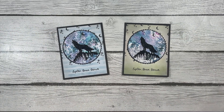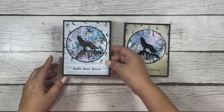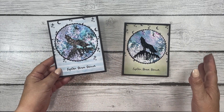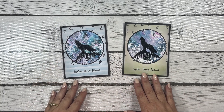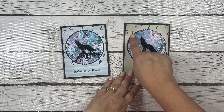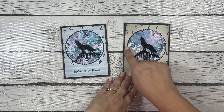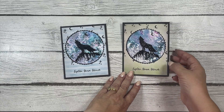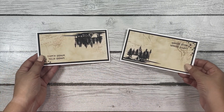I noticed I put one image on a little askew, but when I give this card to somebody nobody's going to notice. Once I had the image stamped and heat embossed, I used one of my circle stitch dies to cut it out and a scallop die for a little border around it.